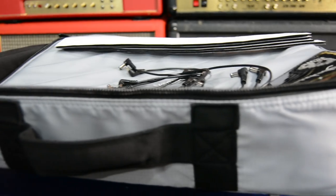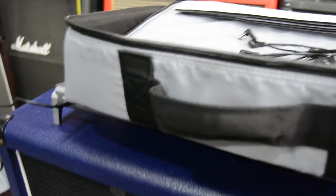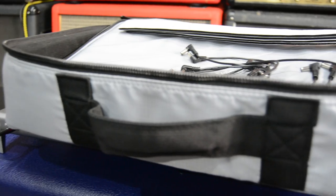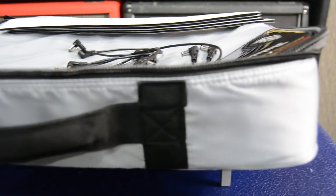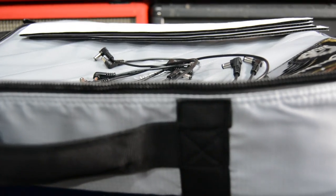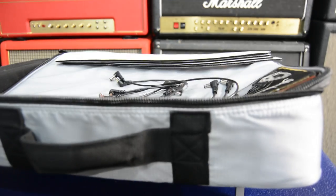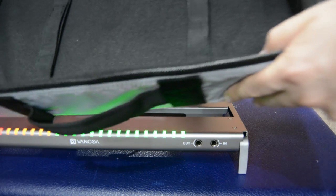Here's all your cables and the bag for it. It's a really nice, sturdy bag with a handle and two back straps and pouches. It's also got a strap inside to hold the pedalboard down so it doesn't move around. The bag is really good quality - it's got a good zipper and a very good handle.